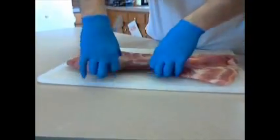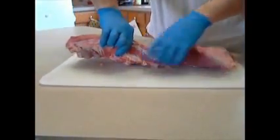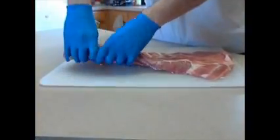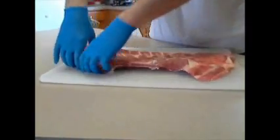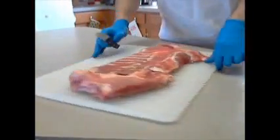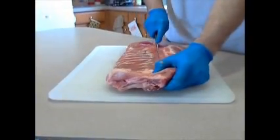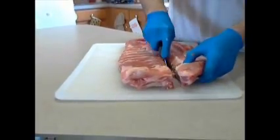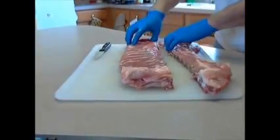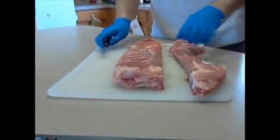First thing we're going to do with the spare ribs — we're going to fold them up and look for where the tips are. The tips are on this edge out here at the end of the ribs. You can move it around, bend it up a little bit, and you'll feel where it's bending. Where it's bending is where you want to cut. Just take a simple slice and just like that you've got your tips taken off. Put these off to the side for something later.